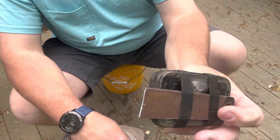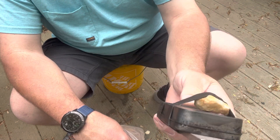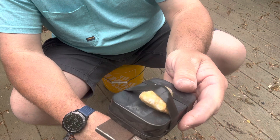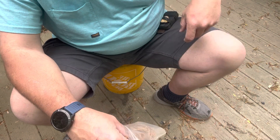A little char tin, char cloth. Old file that I had laying around that I turned into a striker. And a piece of — not flint, I think it's something like quartz or something like that.